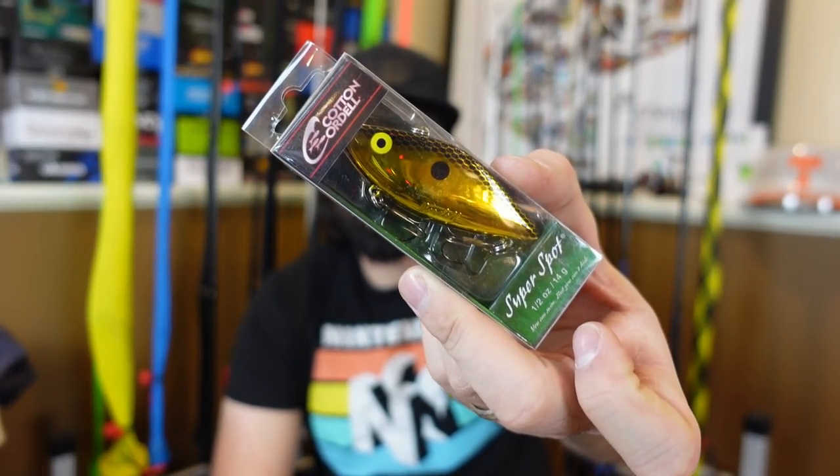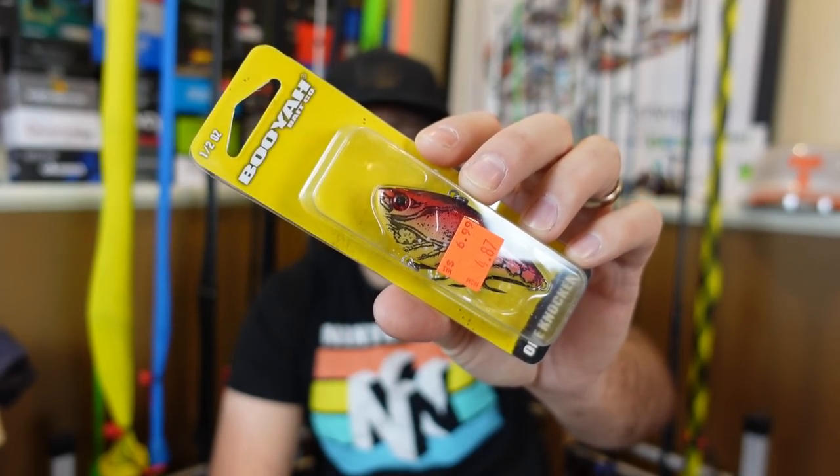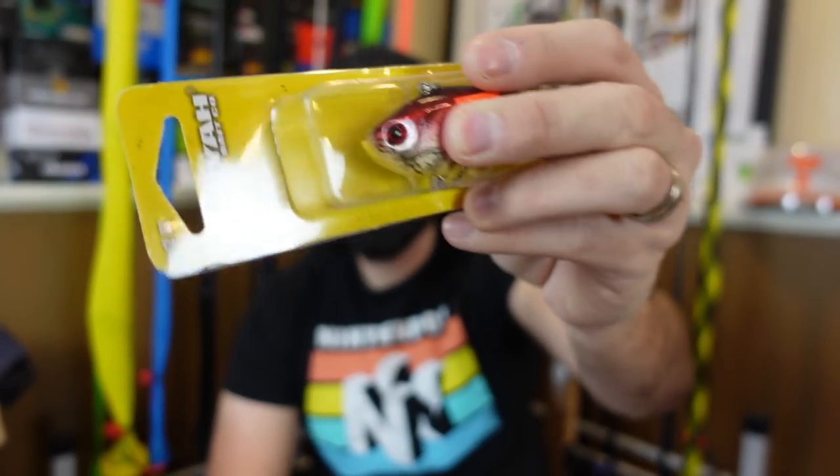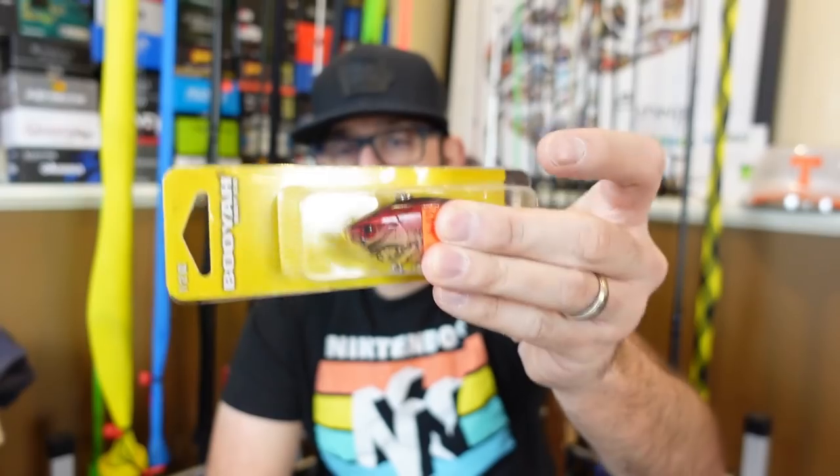You've all heard me talk about the Cotton Cordell Super Spot. You can usually find these really cheap on sale — Walmart used to have them for like $1.99 in the clearance bins. So I bought a ton of these. Last one is the Booyah series — I got a bunch of these when Gander Mountain went out of business. They've got the regular rattle. This is the Hard Knocker. The Red Eye Shad has a similar one called the One Knock — it's just one big ball in there instead of a bunch of BBs, so it gives a harder clack sound. Different sound, and some people say the One Knocker mimics a crawfish more. I've had luck on both.